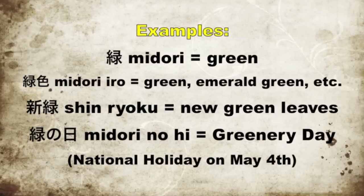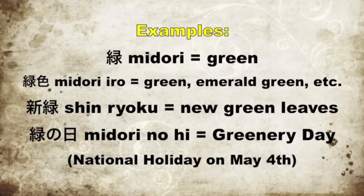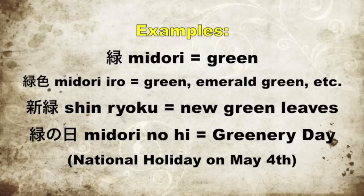And for green, we have the standard midori, which is just the kanji alone. Notice there's no hiragana following it like in red — with red, it's aka, the kanji aka, and then the hiragana i: akai. In this case, just midori is the kanji itself, no extra hiragana needed. Midori iro is also another word for green, and is often used for green leaves as well. The kanji iro there means color. Shinryoku means new green leaves, and in spring you'll often hear the news say shinryoku no kisetsu, which means it is the season of young green things. A national holiday in Japan is Midori no Hi, which is every year on May 4th.